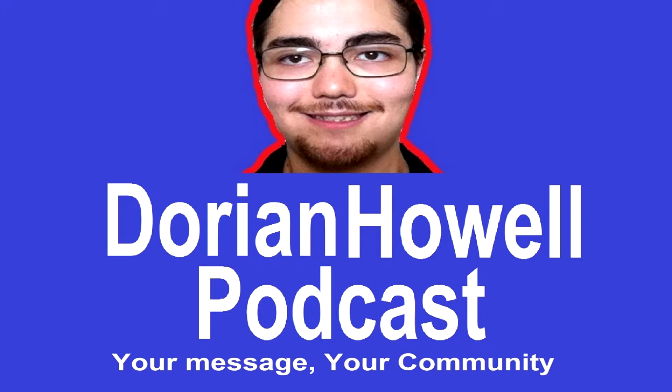Hello and welcome to the Dorian Howell podcast. This is episode three, it's October 2017, and my topic is I got hurt. That's not really the topic, but it is what I'm going to talk about — specifically how to train when you're injured.